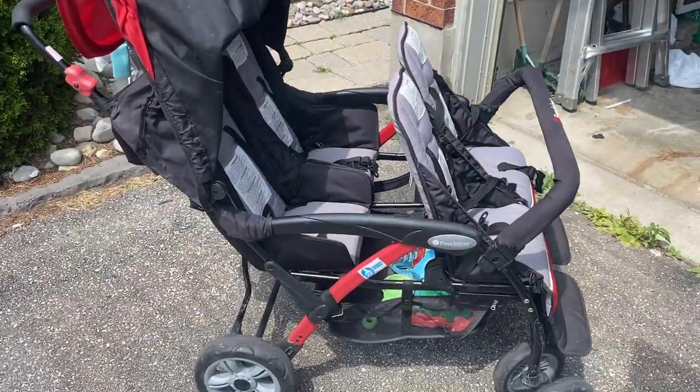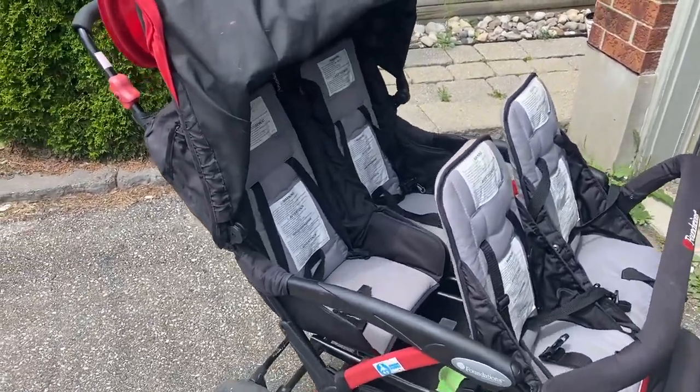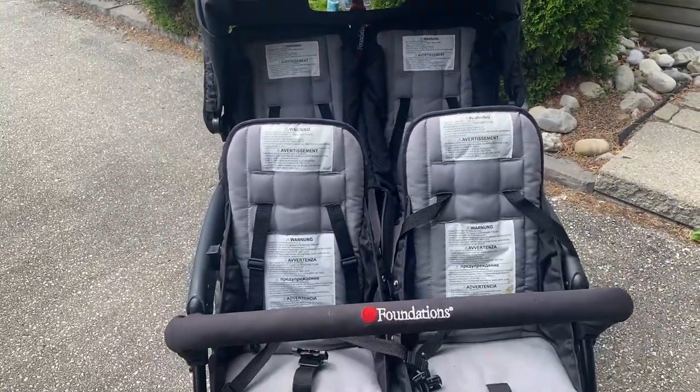I'm going to turn my camera around so you can see what I'm talking about. Here it is — a quad stroller with what I think is called the five-point harness.